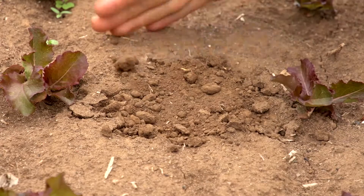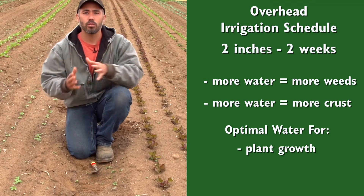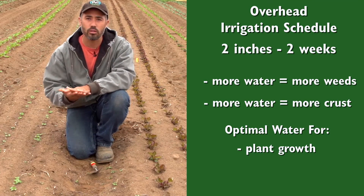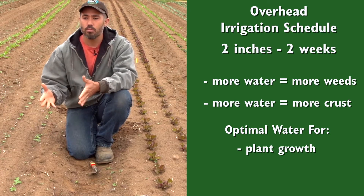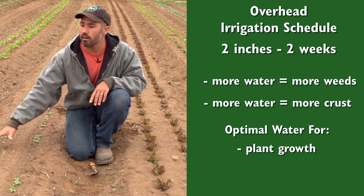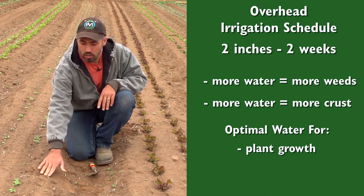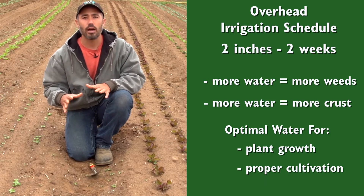With more overhead watering we could have heavier crusting. We also just want to optimize plant growth, making sure there isn't too much water in the soil so the roots can really extend. And most importantly, we're trying to stretch these irrigations out so that come day 11, when we're early enough in the crop cycle and the weeds are just the right size, the moisture is just right for us to get in with the tractor and cultivate.